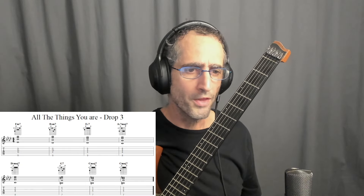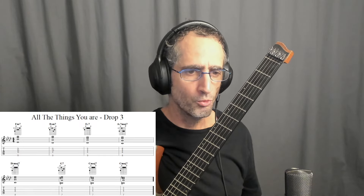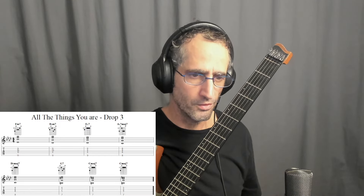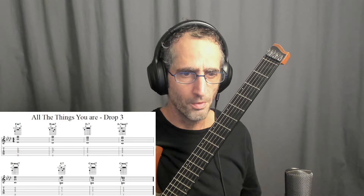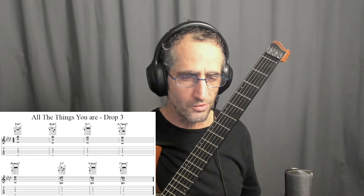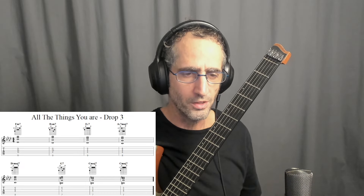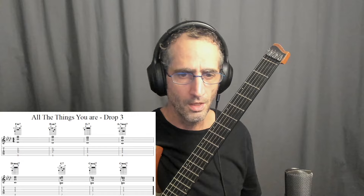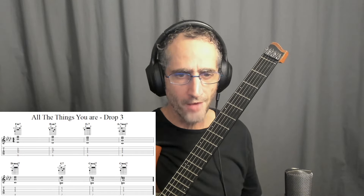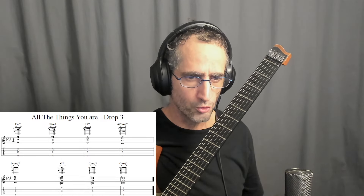So in summary, we went through four steps: shape creation, movement between inversions, the diatonic series in C major, and then we practiced eight bars of All the Things You Are as a practice song. I suggest studying this well and playing random standards and chord changes that use this — it's a very creative, inspiring family. Thanks a lot for watching. Like and subscribe if you haven't — it helps me a lot. I'll see you for the next one. Bye bye guys.